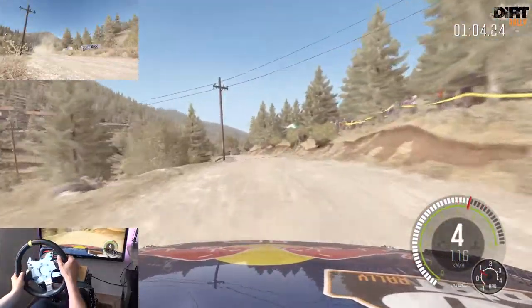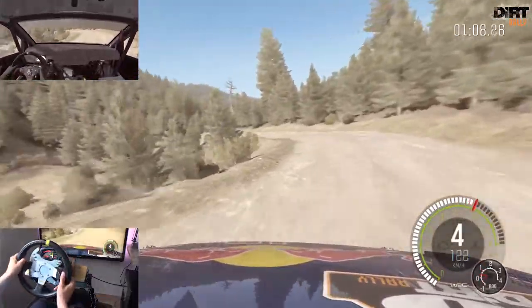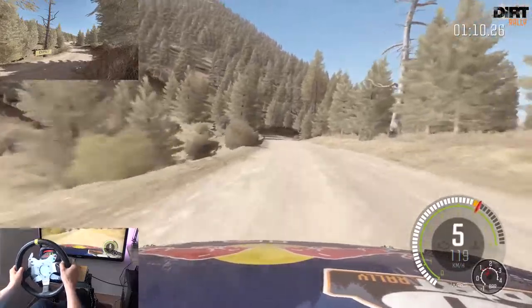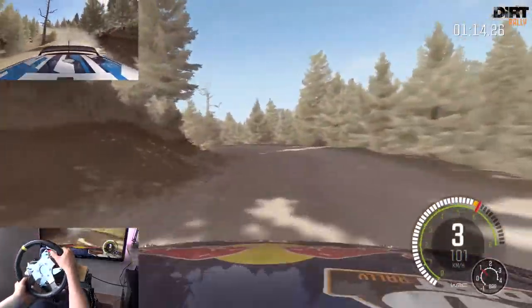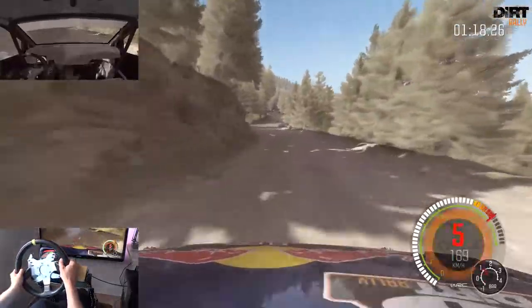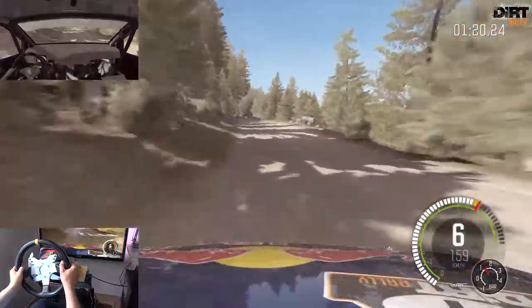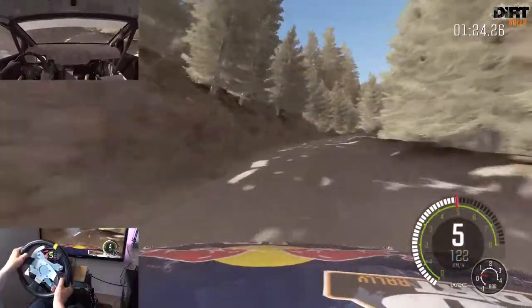Vielleicht Sprung, links 6, in rechts 5 lang. In links 3 lang, 60. Rechts 3. In links 5 macht zu, nicht schneiden. 150 Links 6, Achtung rechts 6, Felsen in, 200. Rechts 6, überwählen, links 5, rechts 6, 120.